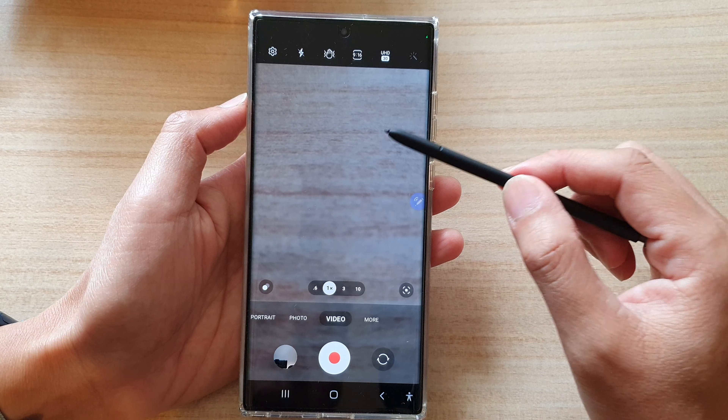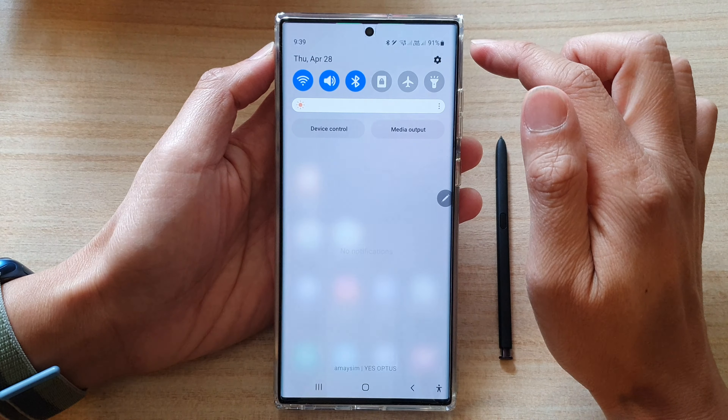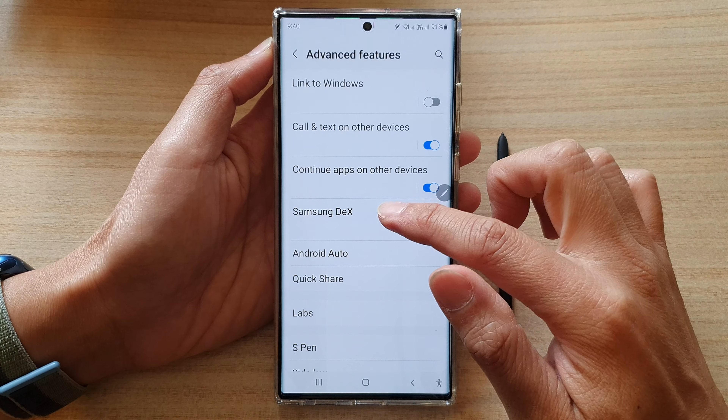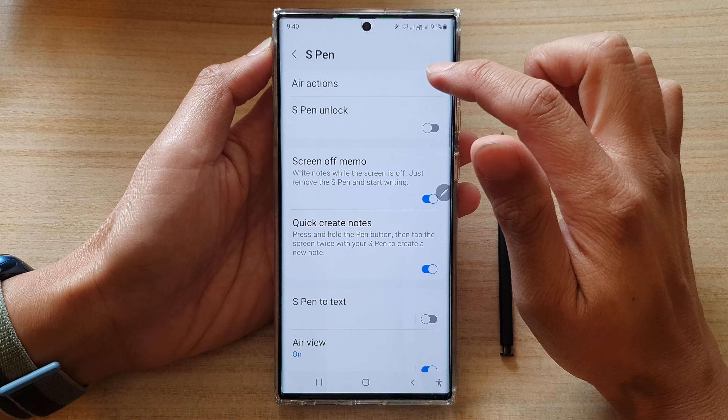First, tap on the Home button to go back to the Home Screen. From the Home Screen, swipe down at the top and tap on the Settings icon. In Settings, go down and tap on Advanced Features. Next, go down and tap on S Pen. Then here, tap on Air Actions.